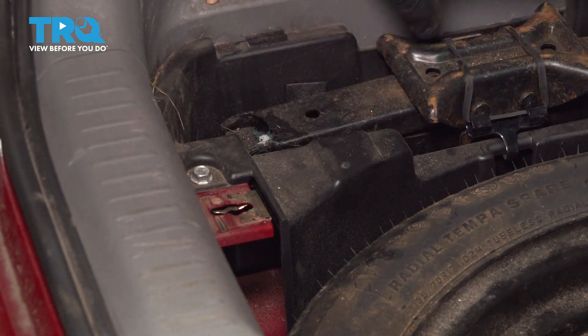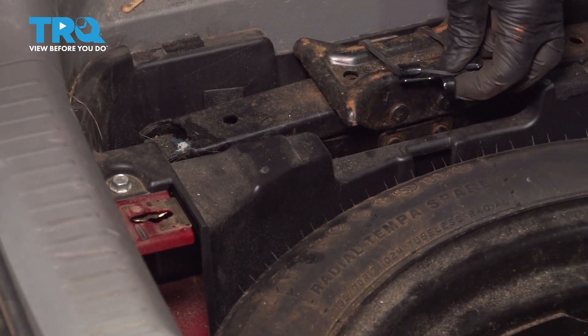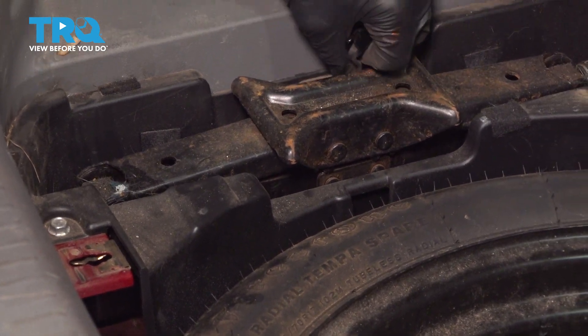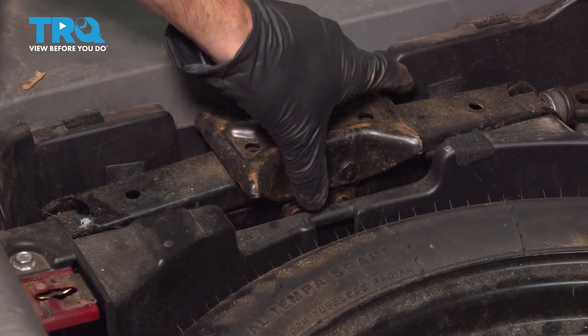With those panels out of the way, let's continue on to removing our jack. You can come right underneath this hook and lift it up. It's held in place with a rubber band. Remove the jack as well.